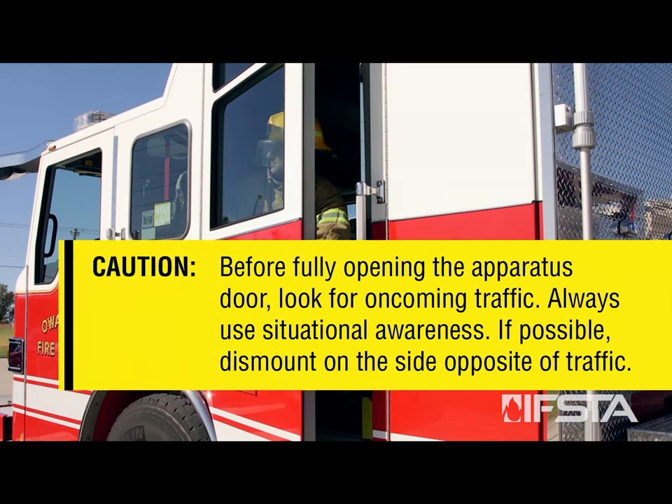CAUTION! Before fully opening the apparatus door, look for oncoming traffic. Always use situational awareness. If possible, dismount on the side opposite of traffic.